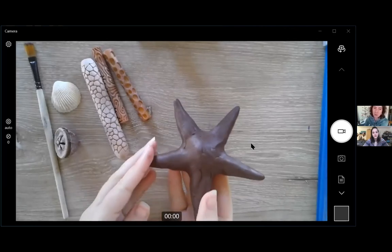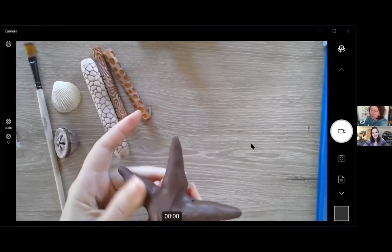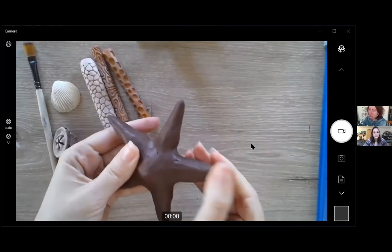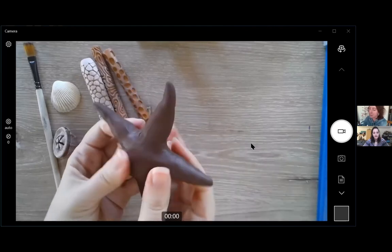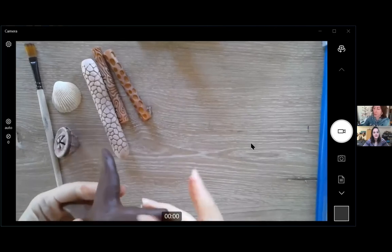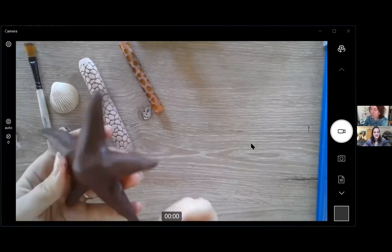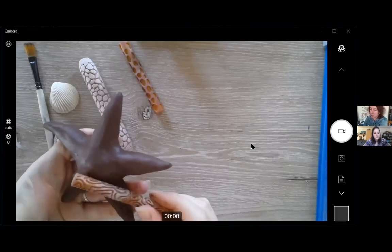I've got a couple of starfish in process here, early on in the process. I need to make sure I'm smoothing out all the cracks and that the clay is at the right moistness. Clay really has a limited workability for the kind of applications I'm doing — if it gets too dry it starts to crack and little chunks come off. I spend more time smoothing usually, but we'll go straight to the texturing.